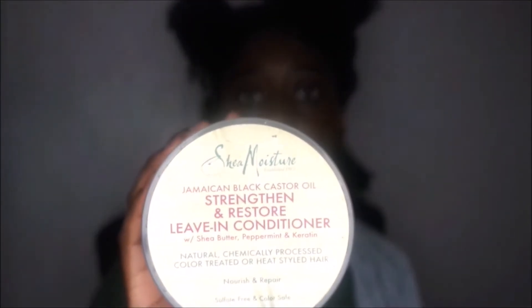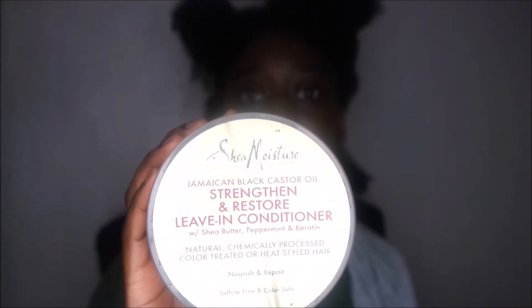Here's my first section. We're starting with the LOC method as she said, so I'm going to go in with the Shea Moisture Leave-In Conditioner — I don't have the Leave-In Treatment, so I'll use the Leave-In Conditioner instead. I'm going to detangle as I go with my Denman brush, because I find my hair is easier to work with when it's properly detangled, especially when I'm going to be twisting it — really detangled.